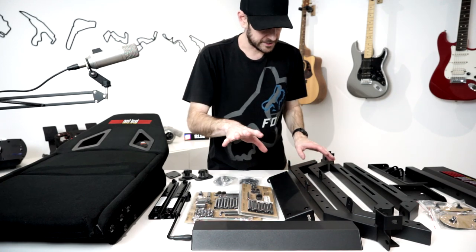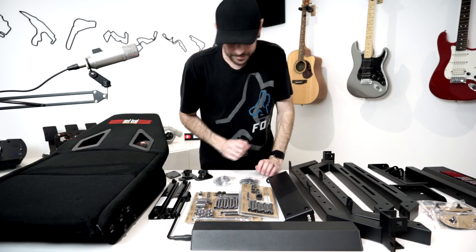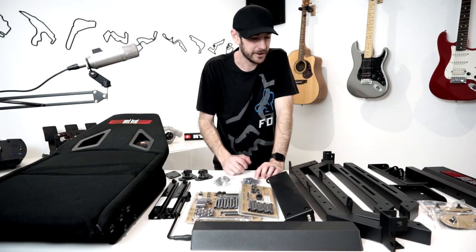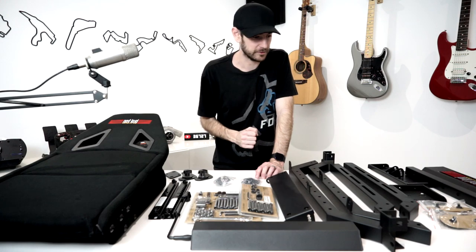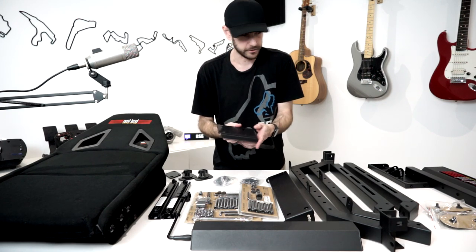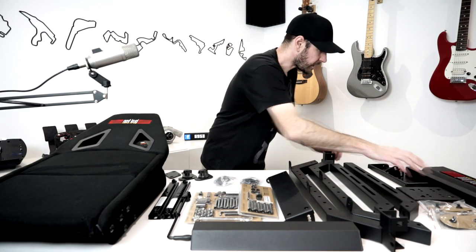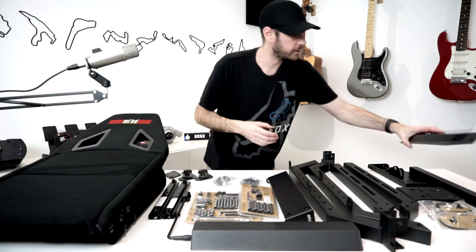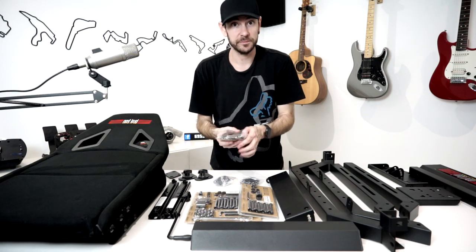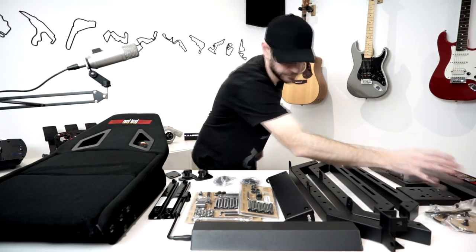We've got various other bits and pieces — side rails with a lot of adjustment, and I believe this supports sizes up to 6 foot 9, so it's usable for tall people as well. There's a mounting plate for a shifter, though we're not putting one on this build. We've also got some small metal feet, and this is compatible with optional caster wheels if you need to move it around.